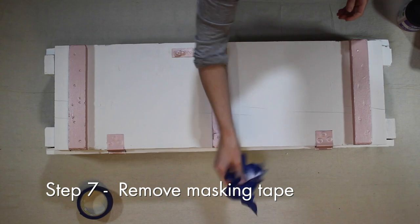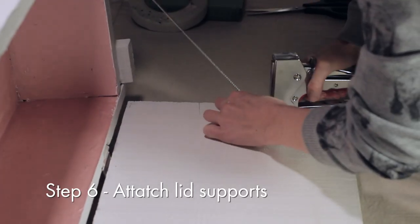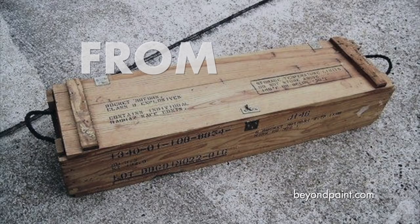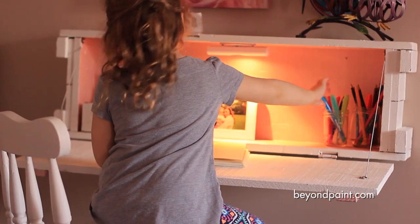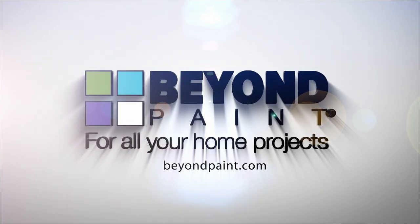Next, you're going to use two inkwell links of framing wire to attach to the inside of the lid and the inside of the box. We add a few accessories like an LED light, and just like that, we've upcycled an old ammo box into a cool and functional desk. For more ideas and paint for all your home projects, visit beyondpaint.com.